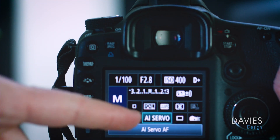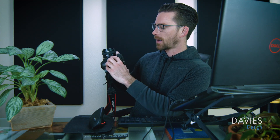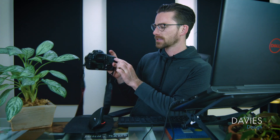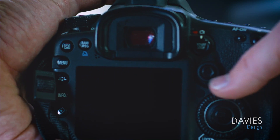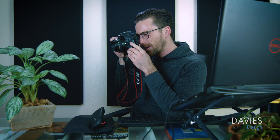I'm in manual mode and I can use the joystick on my Canon to navigate to the focus mode. I have this set to AI Servo — there's also AI Focus, both autofocus modes. On the lens I can set this to AF for autofocus. Using the viewfinder and the joystick, I select the subject I want to focus on, then press the shutter button halfway down to lock focus and take a nice crisp image.